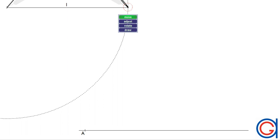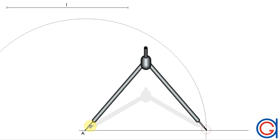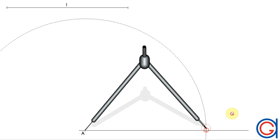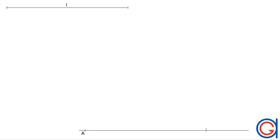The next step: setting our compass to the given length L, we are going to transport this onto our horizontal line by setting our compass on A and scribing an arc to obtain our second vertex B. This is the first side of the square that we are going to draw.